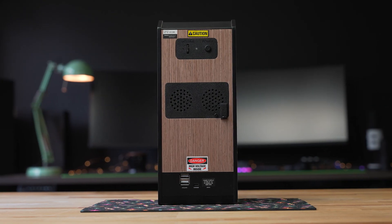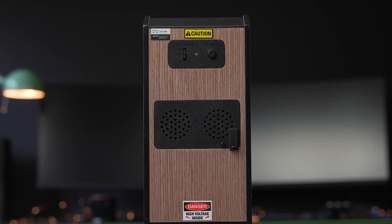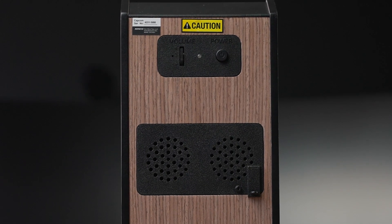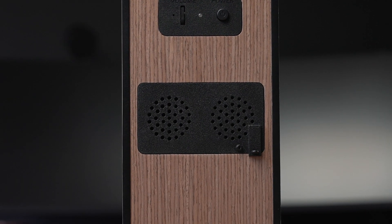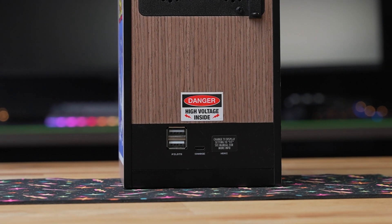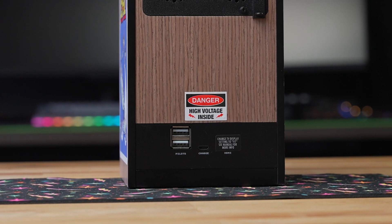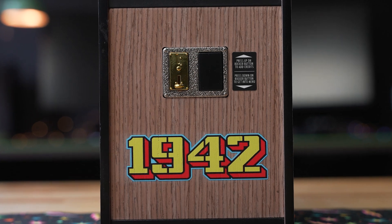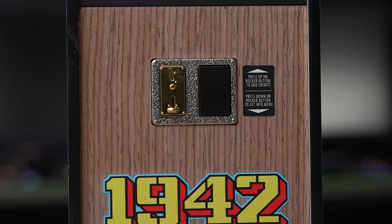Looking at the back of the cabinet, starting from the top down: up top we have the volume dial, a power light, and power switch. Moving further down we have the speakers. Closer to the bottom are the USB-A ports for up to two external controllers, a micro-USB port for charging, and HDMI out to connect to a TV. One update over some of the older cabinets is that the coin slot has a different design with a rocker button beside it.